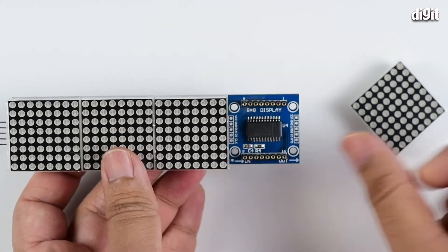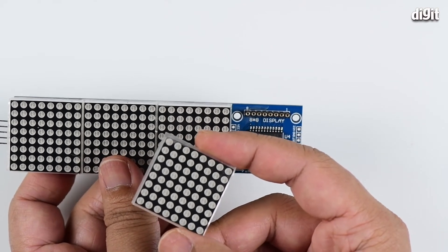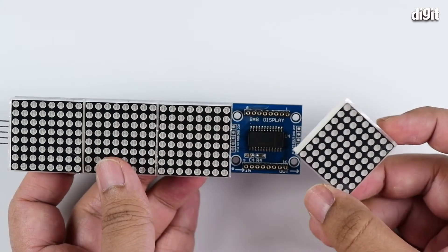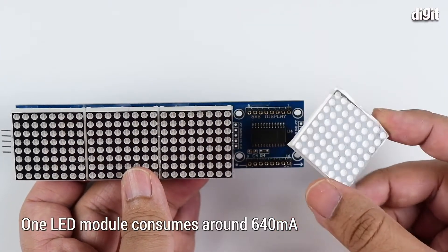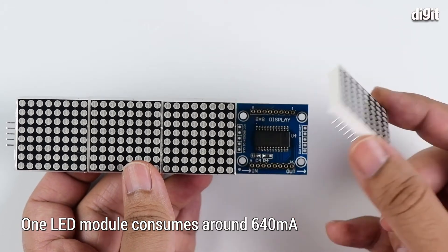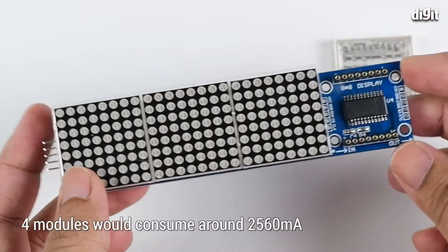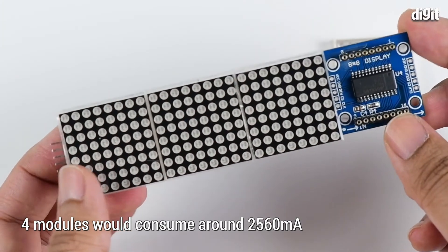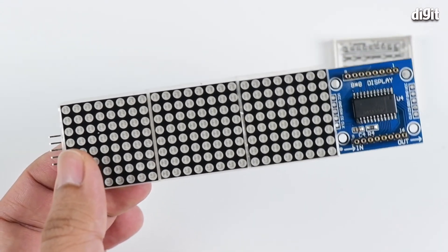One thing to remember is that since this is an 8x8 display, you have 64 LEDs, and each LED consumes about 10 milliamperes. So overall, one module draws up to 640 milliamperes when connected to an Arduino board. That wraps up this unboxing and quick overview of the 8x8 FC16 dot matrix display.